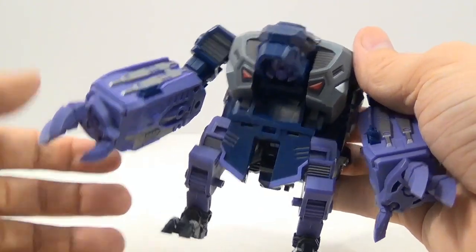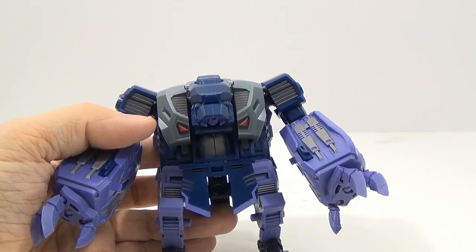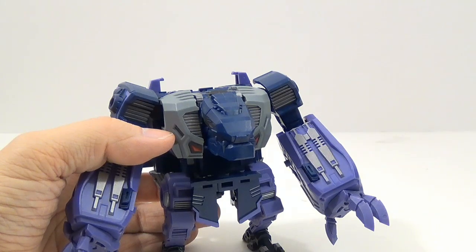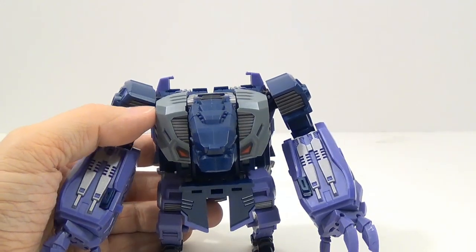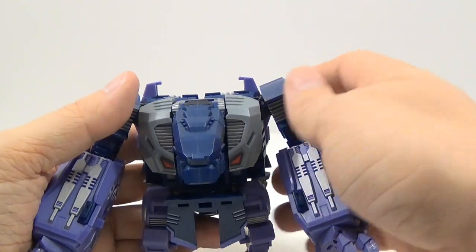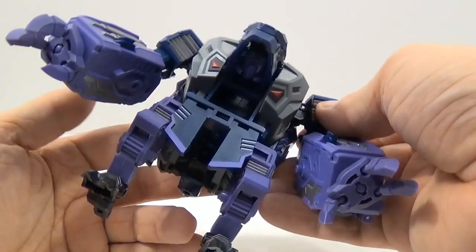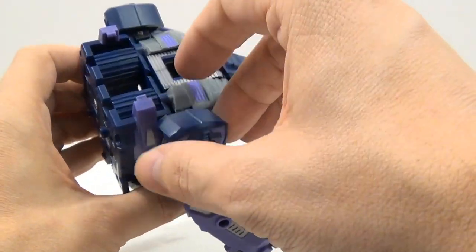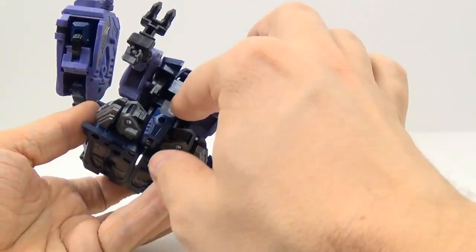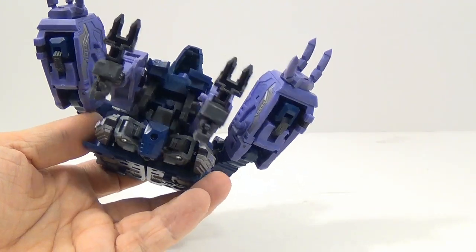That first set they did, I wasn't very impressed with it at all — that's why I didn't get it. But I think I'm going to get all these guys; these are very nice. They feel solid, they don't feel light in any way, and the plastic feels thick enough to hold up. The only nitpick I have is some of the joints in the arms and legs kind of make me worry a little bit when transforming them a lot.